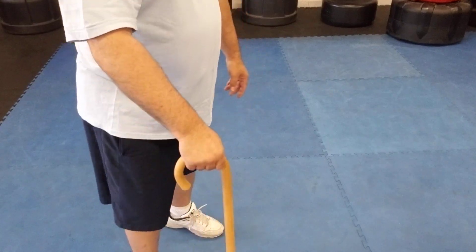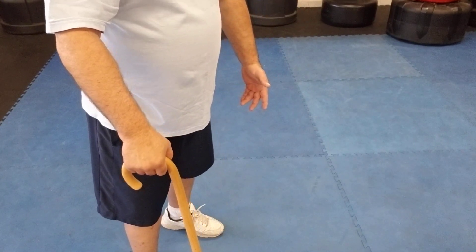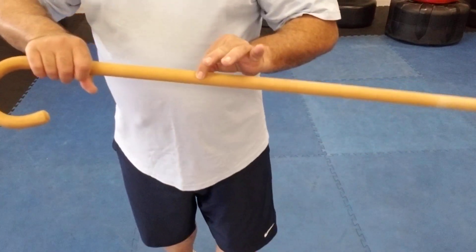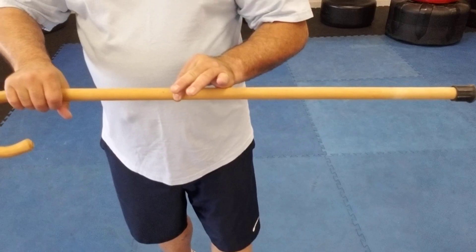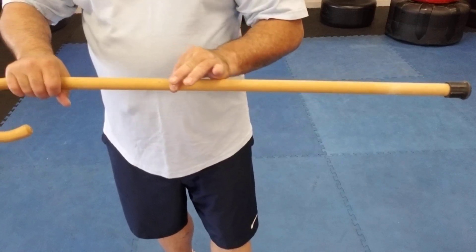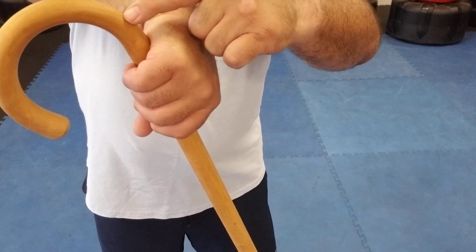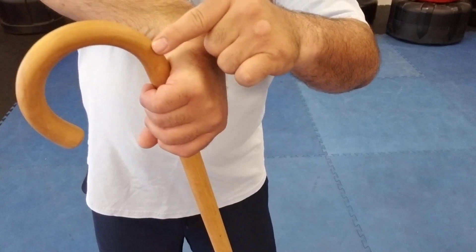One of the things to do, depending on the size of your cane, is slide your hand down and pick it up. This is a thinner and lighter cane than I normally carry — about the same size but a little bit thinner and lighter — so I'll shoot down about an inch from where the crook just starts to bend.